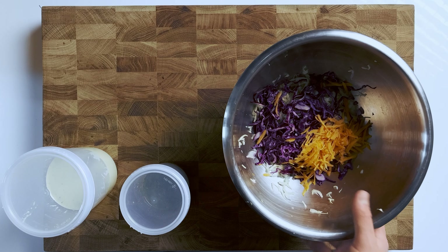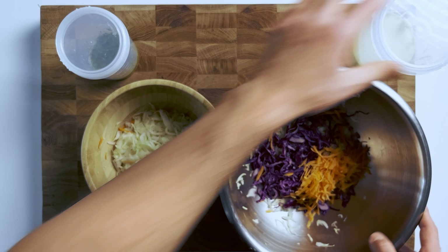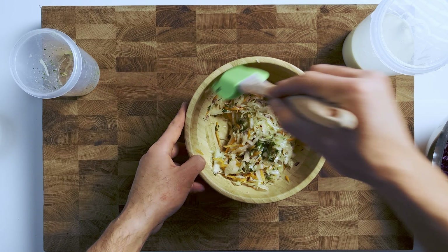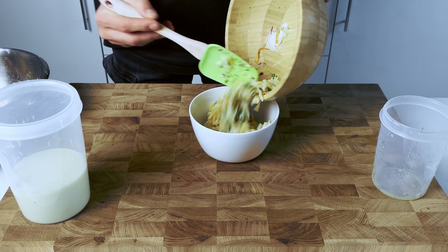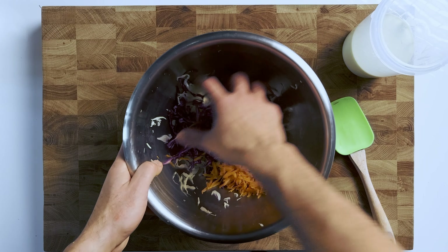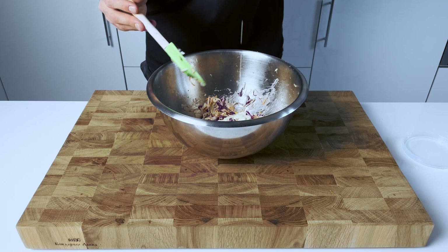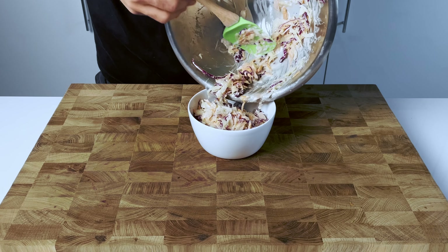Now let's add our dressing to the mix. For the mix with onion we will use the tangy dressing — slowly add it and stir. It's best to mix in your dressing about 20 minutes before serving. If you wait any longer, the vegetables will start to lose their crispness and the perfect crunch factor. Any sooner and the dressing won't be appropriately marinated. Let's do the same for the other bowl without onion, using the creamy dressing. Coleslaw dressed too early or left to sit too long can lose its crunch and become limp, so dress just before serving and add the dressing gradually, mixing gently so it is evenly coated without becoming mushy.